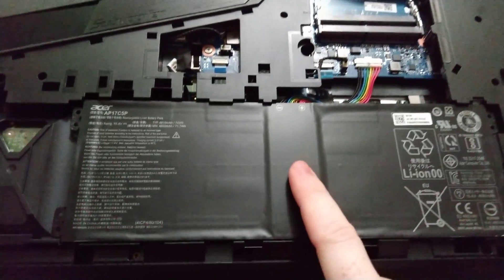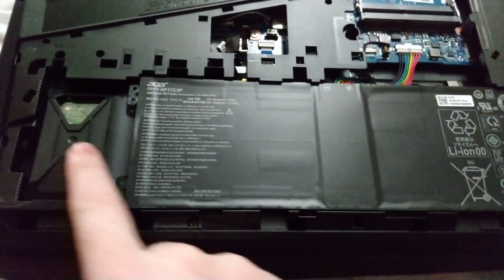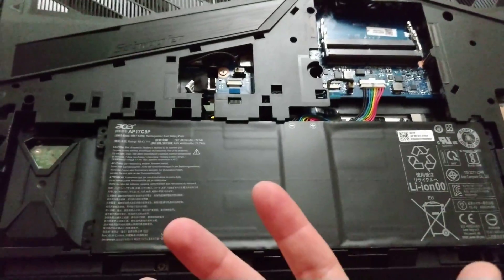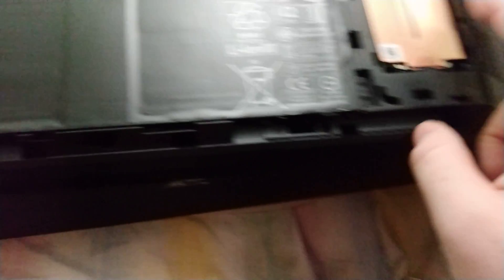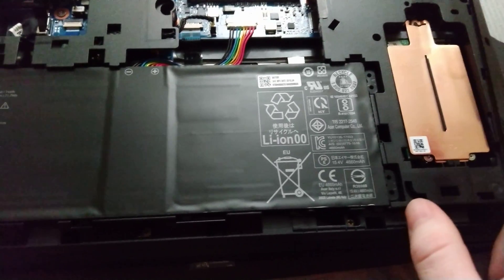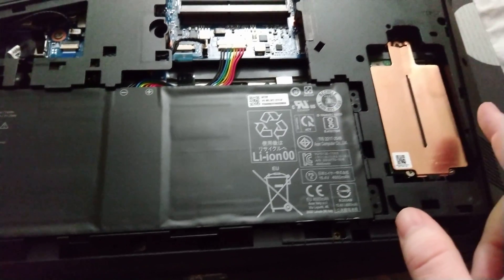Over here is the battery — you need to take it out in order to get to what I believe is the SSD. Again, I just got this laptop about an hour ago. Over here is where the Optane module goes, or if you want to put another M.2 drive in there, that's where it goes.